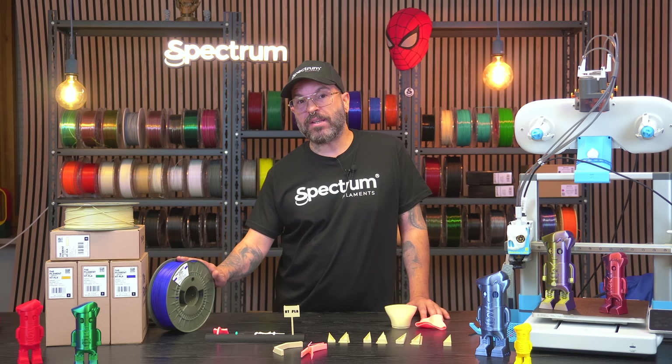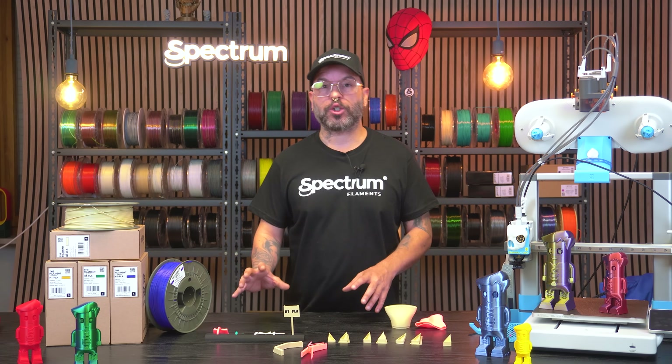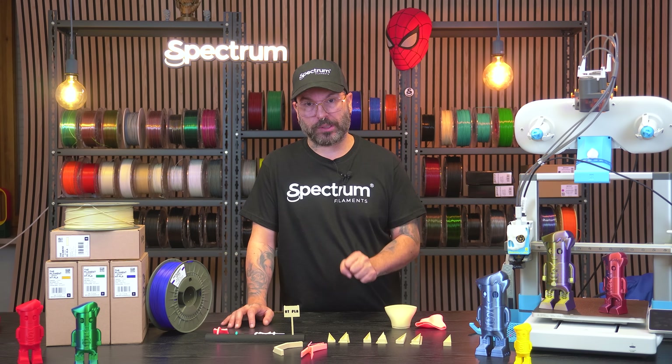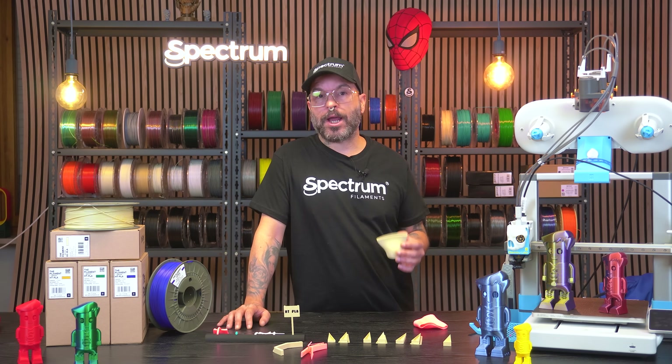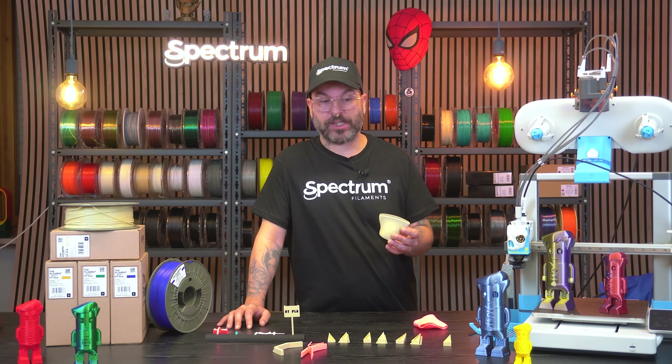We're going to test this amazing filament in a few ways. First of all, we're going to test the filament in a stress environment, such as an oven, with other filaments to compare the melting threshold. And then we're going to test the filament in a natural environment, such as a household appliance, like an air dryer.